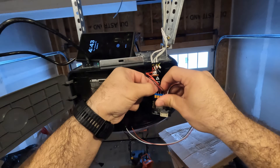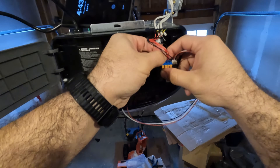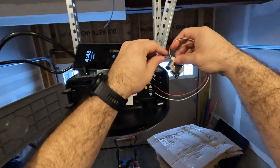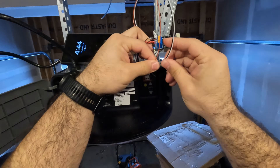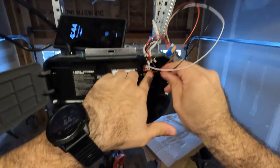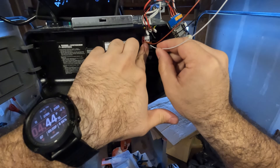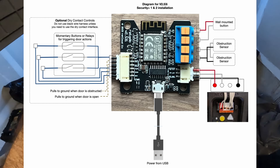All the wires are in — give them a tug to make sure they're seated properly. Red goes into red, black goes into black, and white goes into the leftmost white slot. We have black, red, and white all connected. Now we're ready to get the RAT GDO plugged into power and connected to the garage door.